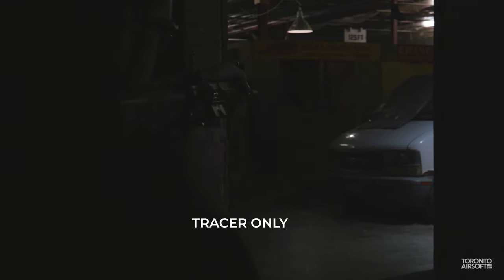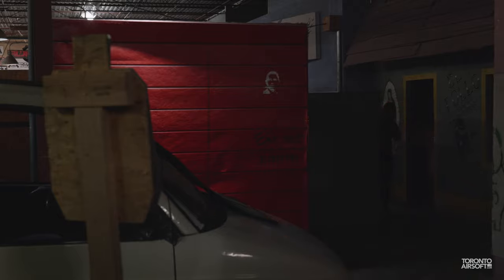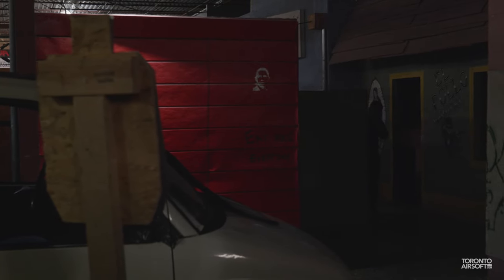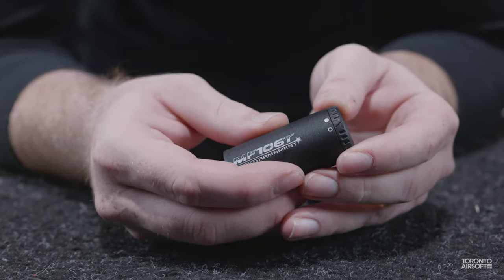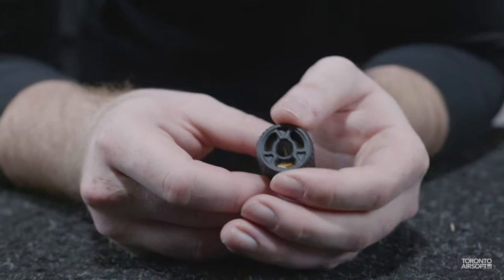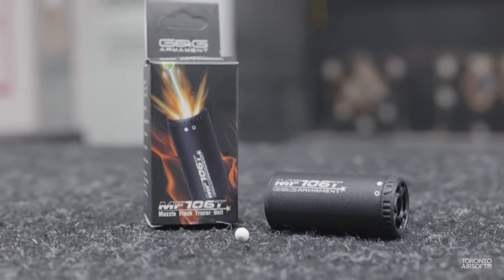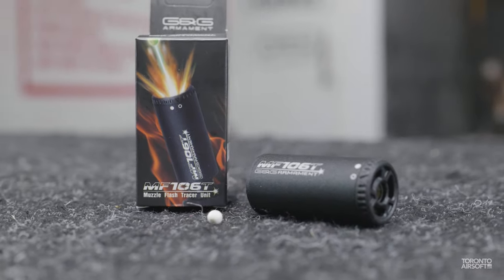While there's no denying that muzzle flash and tracers in general are more style over substance, seeing that bright orange flash reflecting off walls is just fun. And if you play against other players using them, there's a new added level of immersion seeing that muzzle flash firing at you. If you need stealth, a single turn can disable the unit entirely, and it adds about just 10 bucks more than a standard tracer — so if you're already in the market for a tracer, it might be worth your consideration.